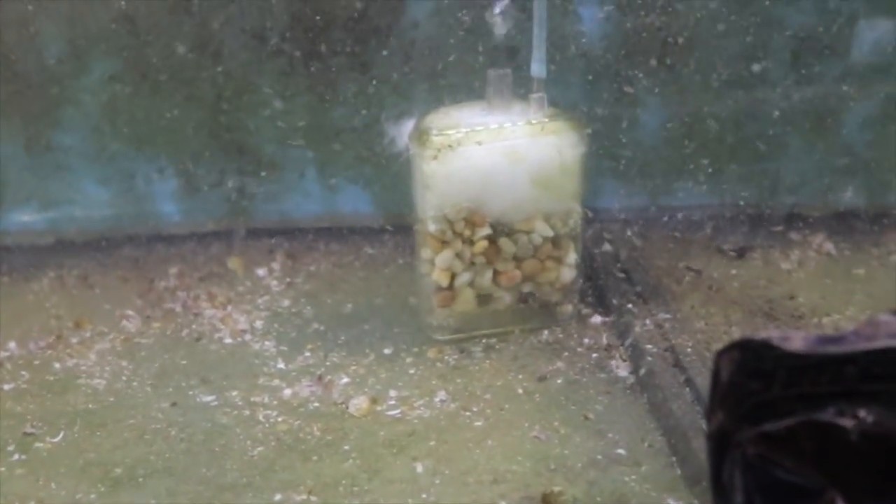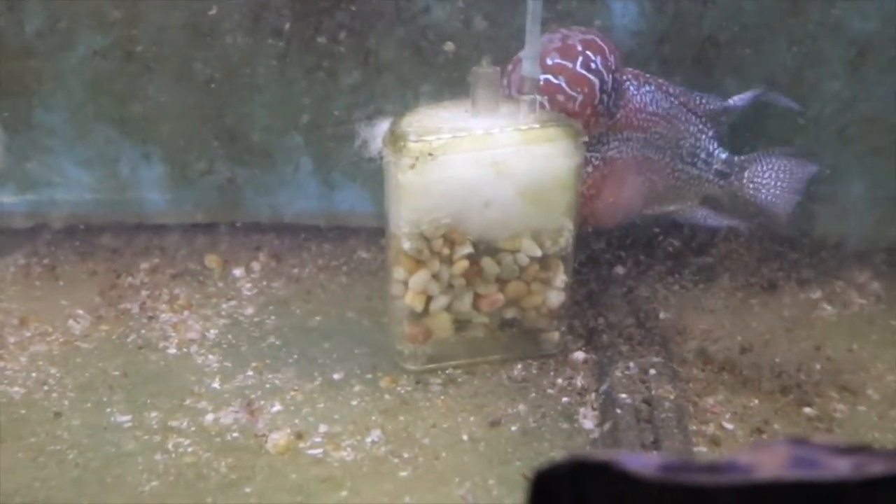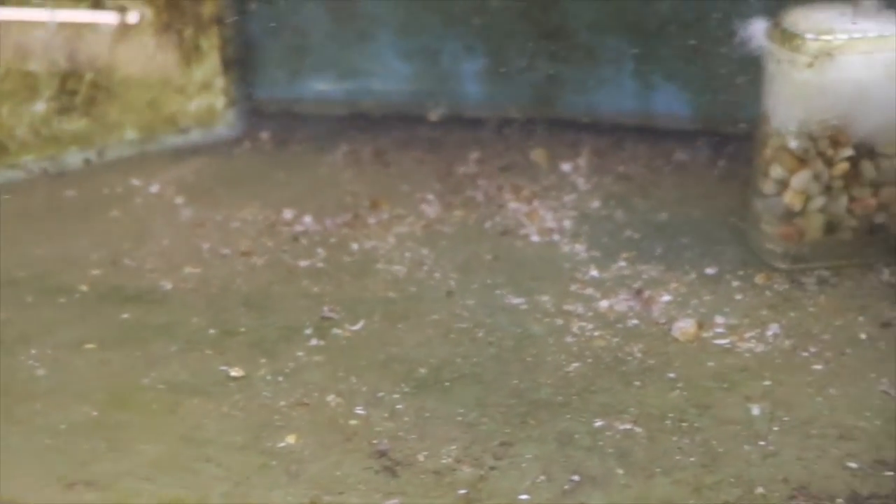You can see the bubbles have increased, which means the efficiency has increased. We'll move some food out of the way — Chewy's checking it out. He tried to bite me when I put my hand in. He should know not to bite the hand that feeds him, but he's just a fish and doesn't really care.